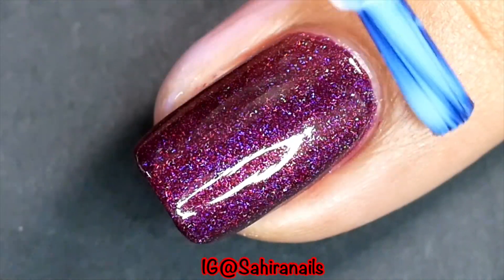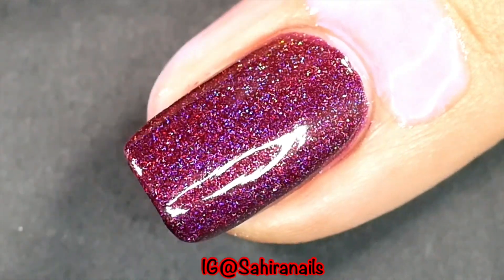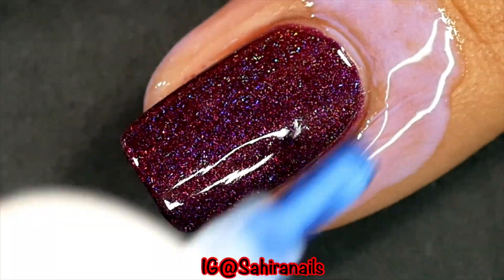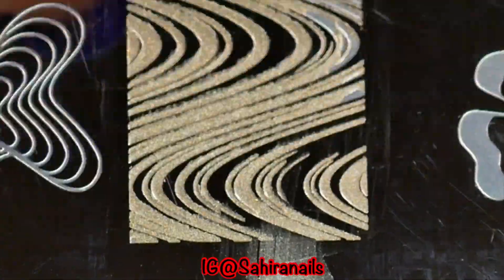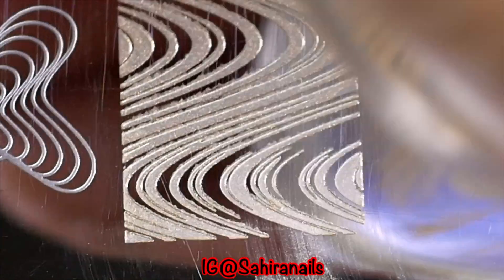Next I'm gonna apply this liquid barrier to protect my skin because I'm doing stamping. Then I'm gonna apply that gold stamping polish on this marble image, pick up that image, and stamp it on my nails.